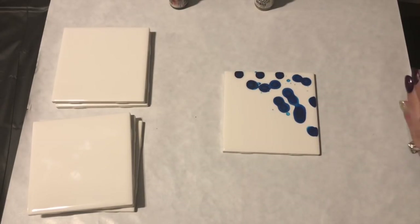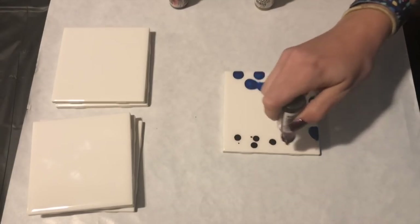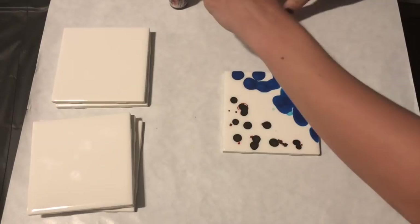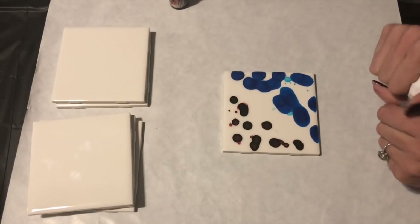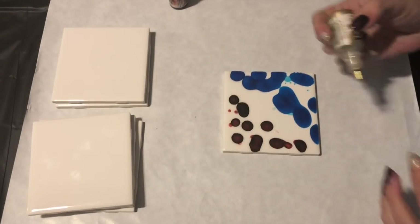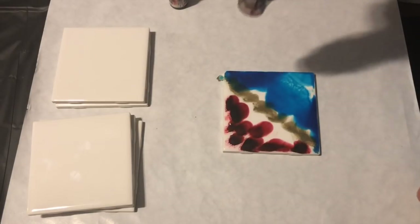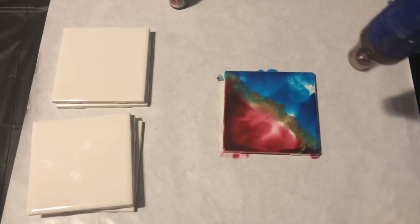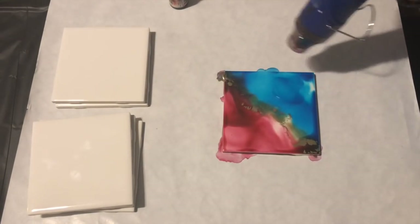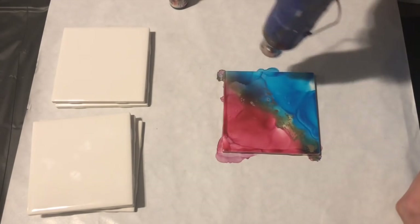I'm just going to squirt the colors — you can tell it's sitting with the alcohol and not drying. Now the gold will be in the middle. Sometimes depending on how things flow you might want to do the gold after and just add more alcohol, but I like to do everything in one nice cool stroke. Then slowly move it around the way you want it to go. I keep blowing the gold back to keep it in the middle.